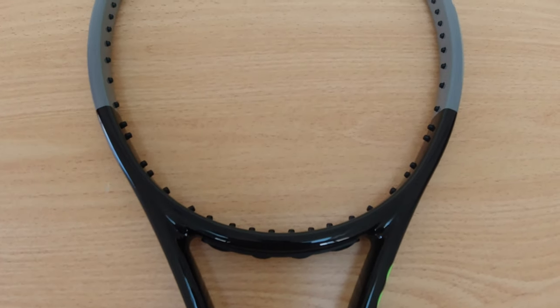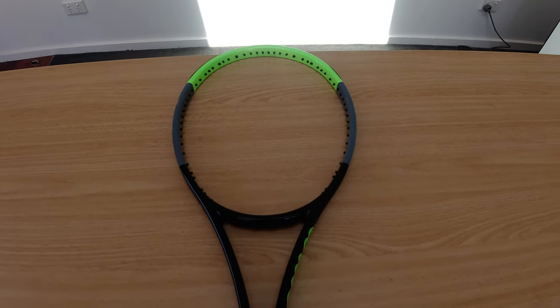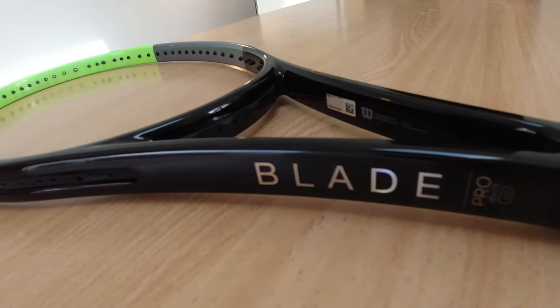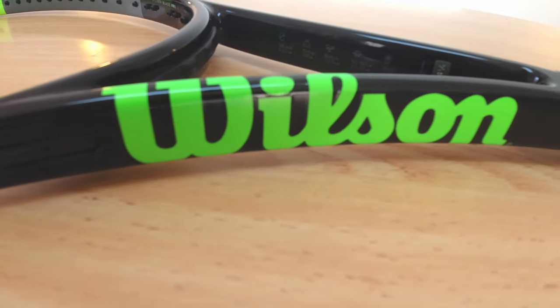It's been used on the Pro Tour for many years under many different paint jobs. I won't get into the mass detail as I'm not the most knowledgeable person for this kind of stuff, but basically there's a big question mark as to whether this racket will perform anywhere near as good as the Pro Stock version, which is typically double the price of what Wilson is retailing it for in this Wilson Pro Labs release.